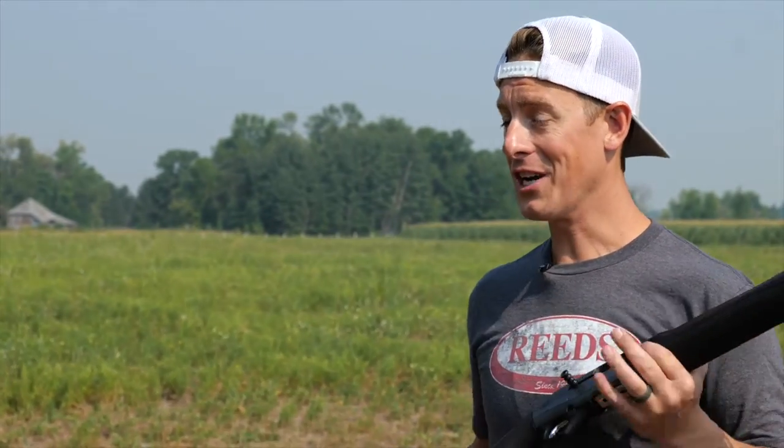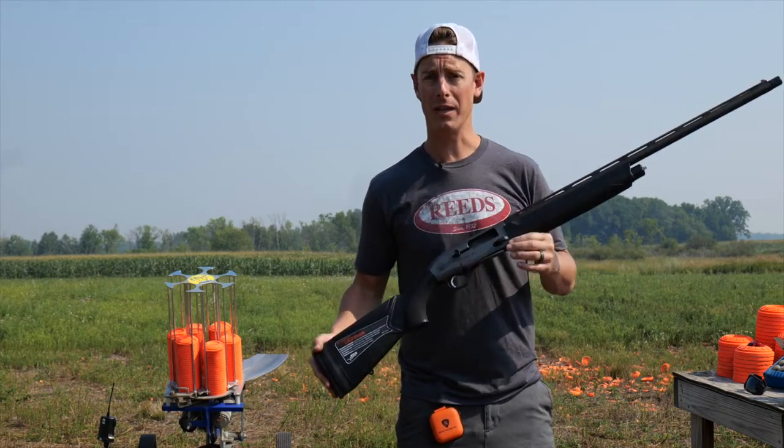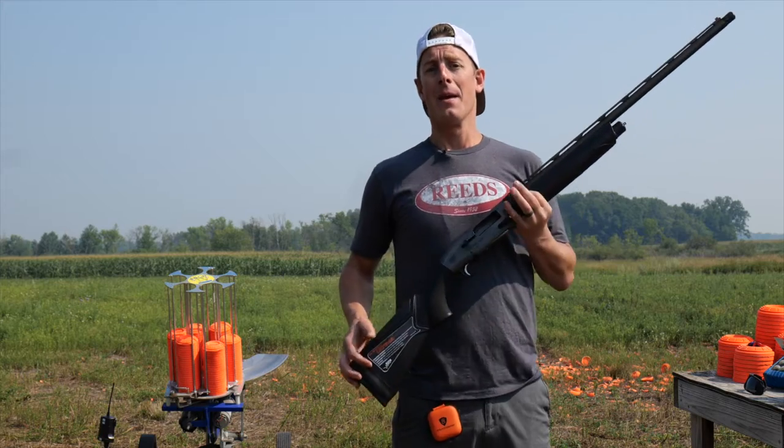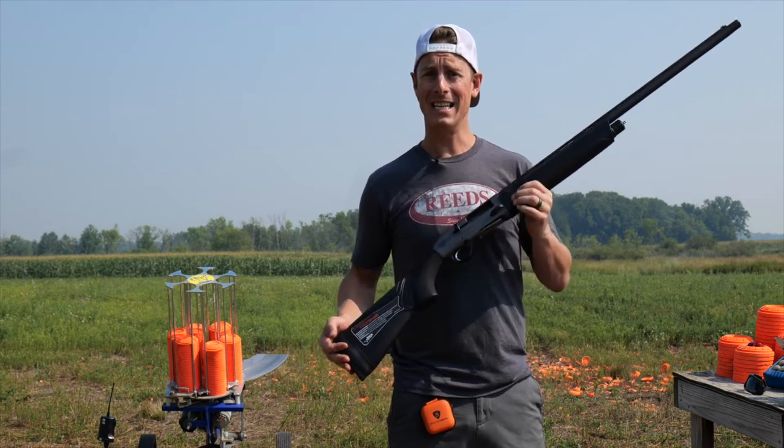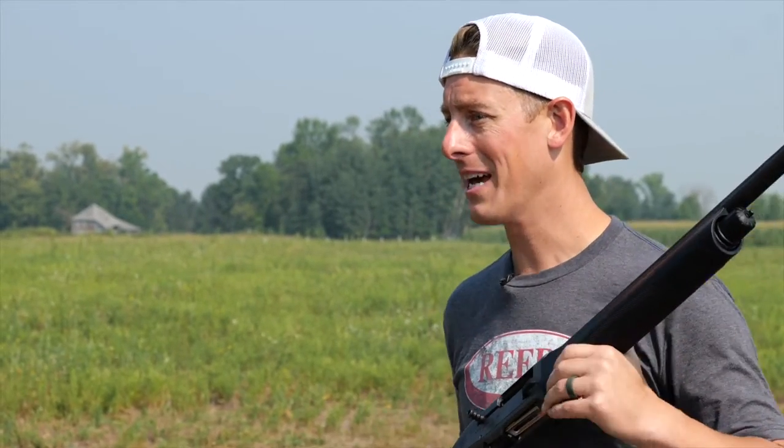Now if you've been watching my shotgun reviews, you may have seen the one I did on the Beretta A300 Outlander, which is promised to be the best value in semi-auto shotguns — tough, reliable, light, all sorts of great things. But in that review I had a few issues I didn't like about it. Now at first glance at this Ultima, I think they fixed a lot of things I didn't like about the Outlander.